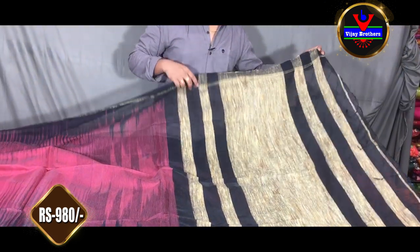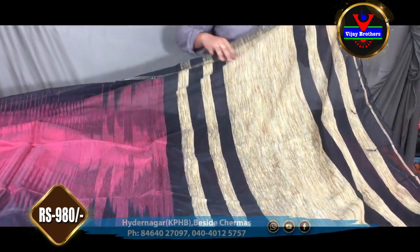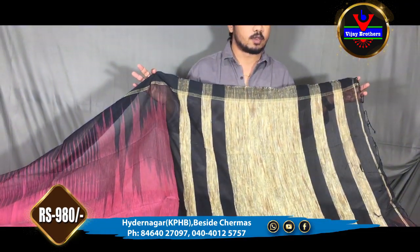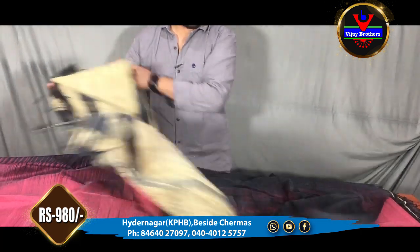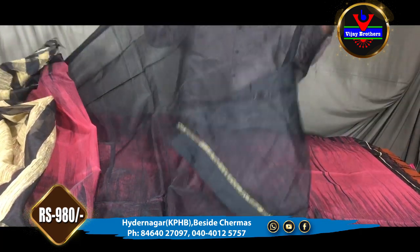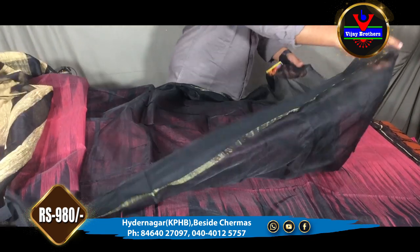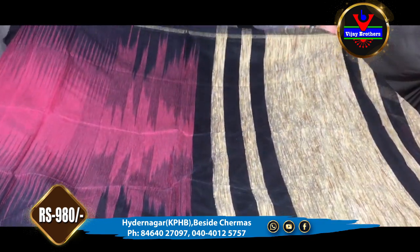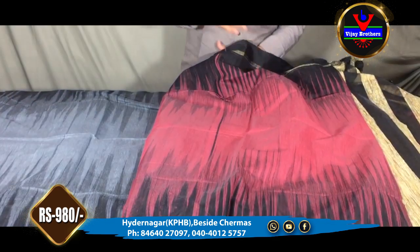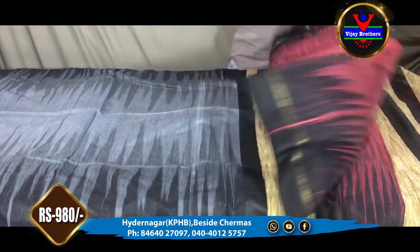We have a black and green color combination. We also have 1 meter in this style. We have a plain blouse. We have only 980 rupees for this dress. We have a number of designs and number of colors.